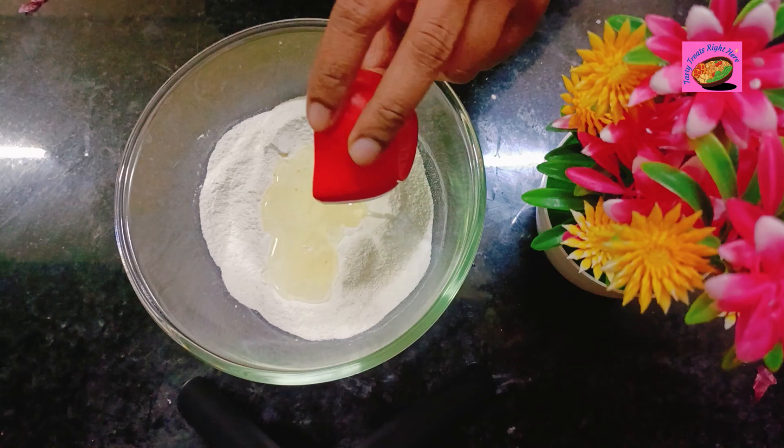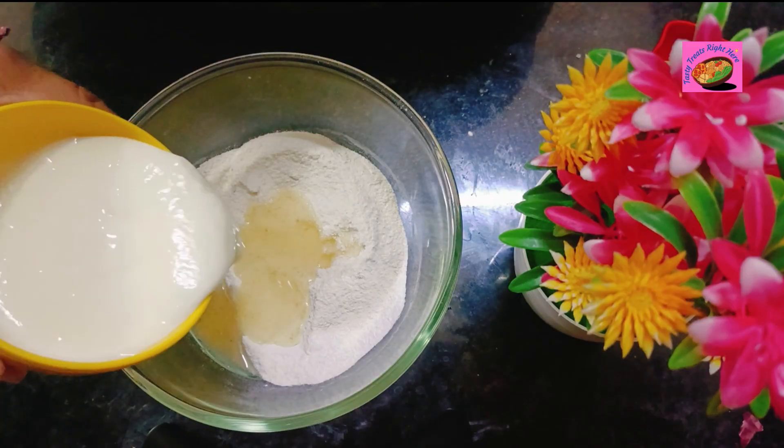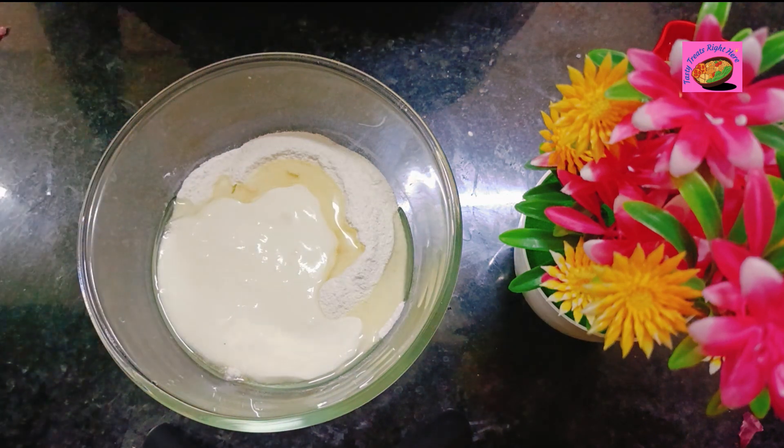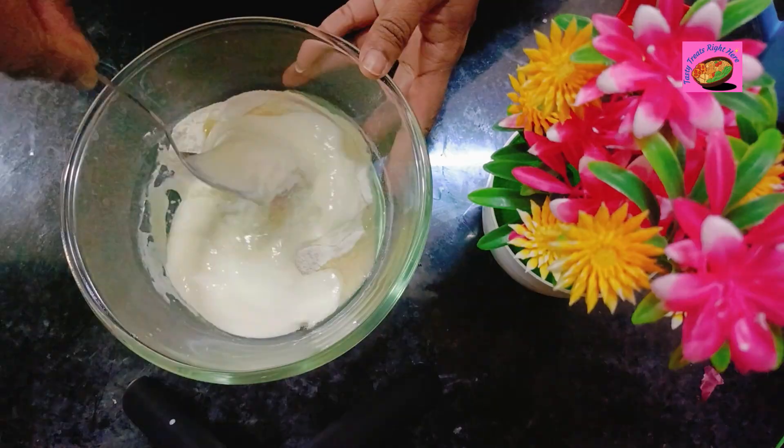Now onto this mix, add a tablespoon of oil. You can also use melted unsalted butter to enhance the flavor. Add a cup of curd and give this a good mix.